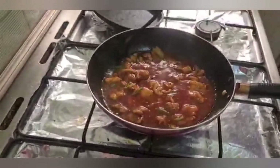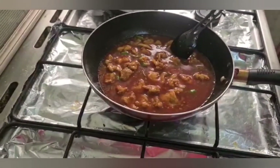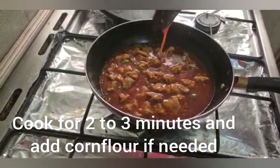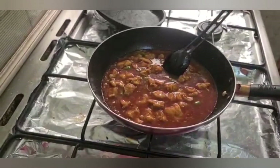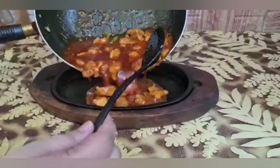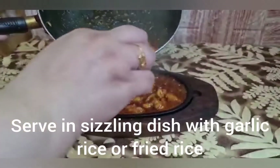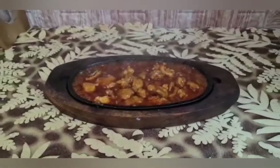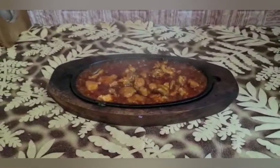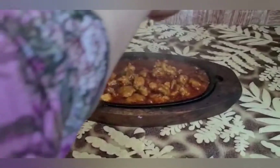Then we add 1 cup of fried chicken. You can check if you need to add more salt, otherwise it will be perfect. We will cook for 2 to 3 minutes and then we will add the cornflour slurry. Our gravy is perfect and we are ready to serve with garlic rice or fried rice. I have also added a link in the description box.